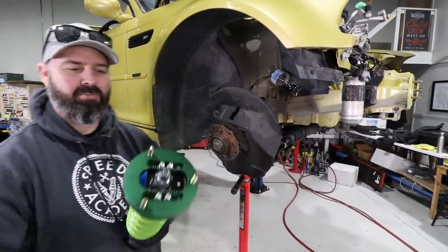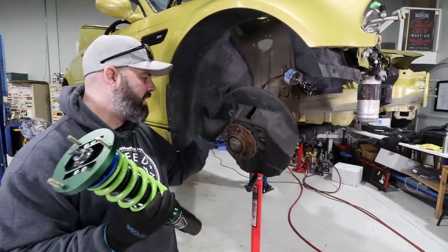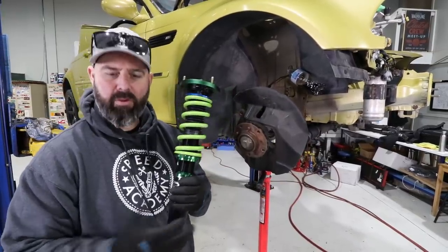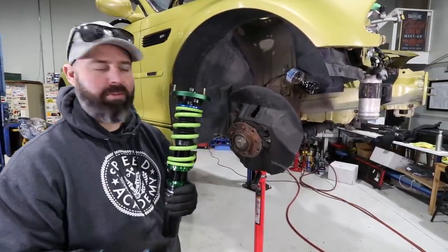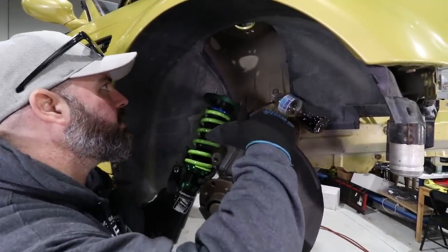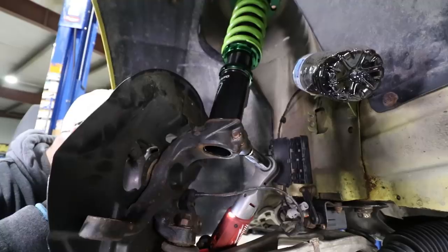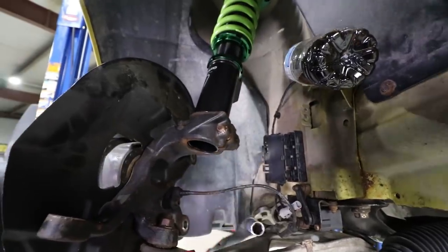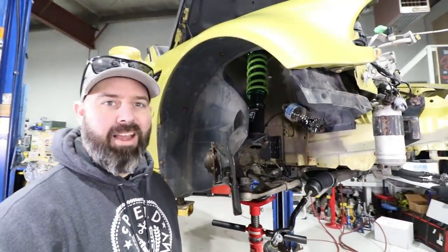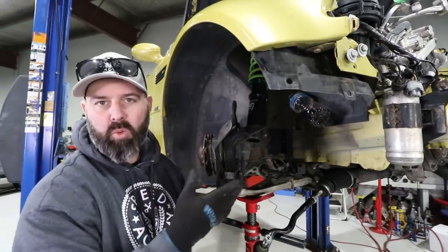This is a MacPherson strut car - three nuts up top, a bolt to hold it to the knuckle, and that's really all there is to it. This is probably one of the easiest installs. We go in the top first and then work from there. Bottom bolt in, and up top we've got three nuts to hold it to the shock tower. Other than hooking up the sway bar end link, which we'll show you momentarily, that's all there is to it.